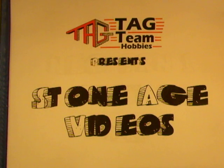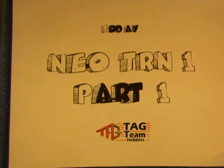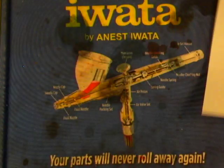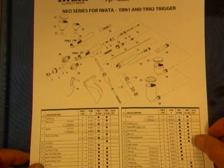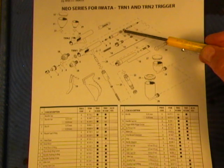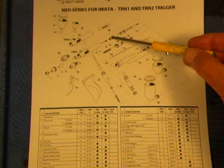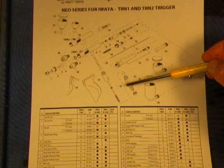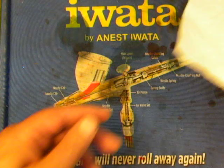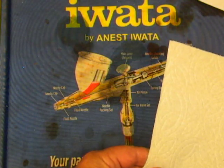Tag Team Hobbies presents Stone Age Videos. Today, the Neo TRN Part 1. These cleaning mats are great. We've got this wonderful diagram of an HPC Plus — acts like camo for airbrush parts — so we'll be working on a clean paper towel.